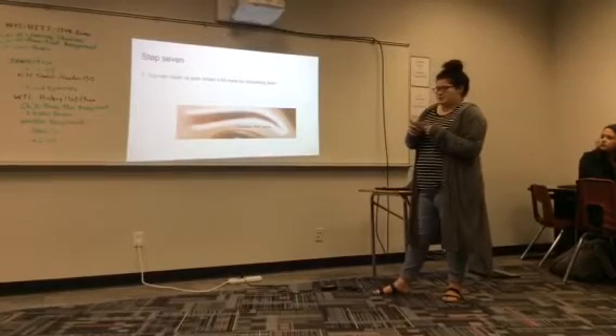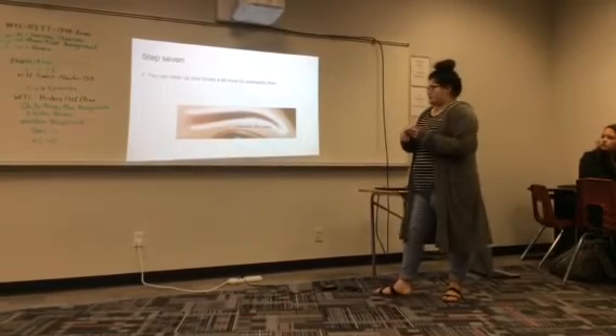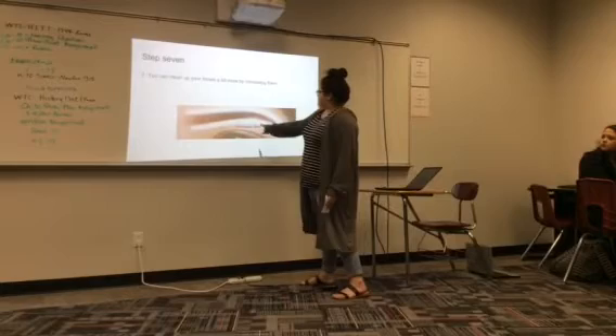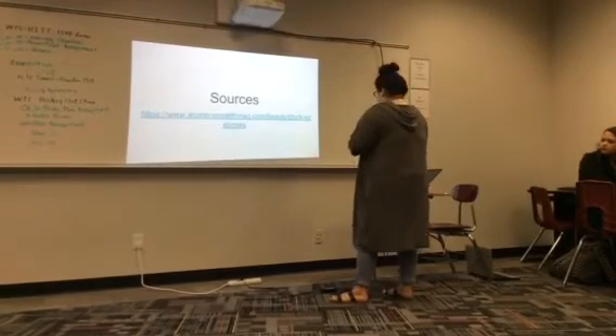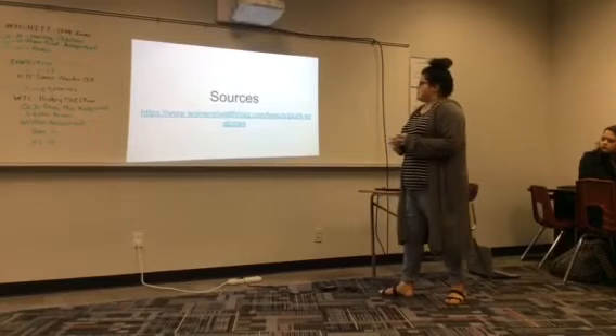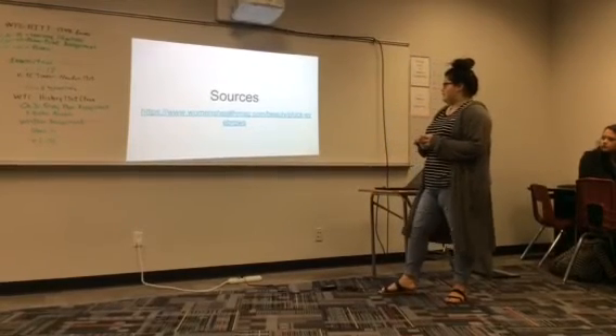Step seven: you can clean up your brows a bit more if you like by concealing them. You'll conceal right here and above your eyebrows. I got my sources from womenshealthmag.com.